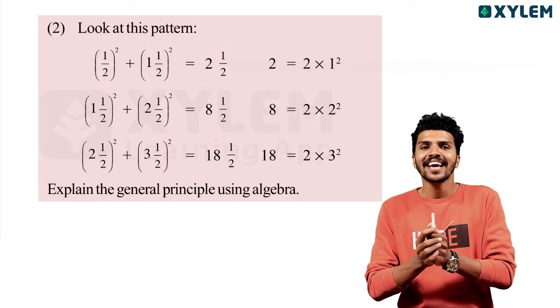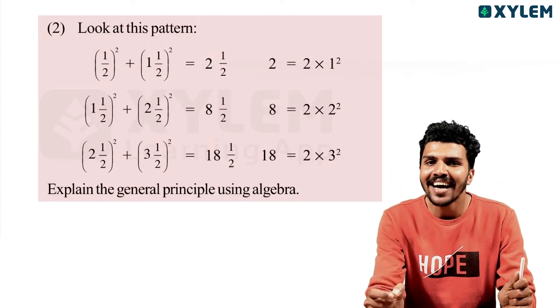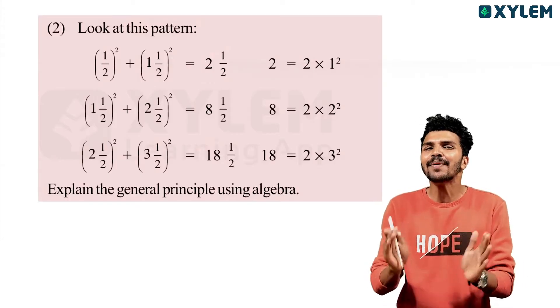Hello guys. Welcome back to Xylem Learning. It's me, Adrish. We don't have a textbook — a little tough one — but we are going to do this very simple thing.